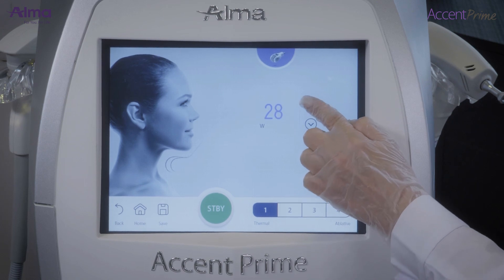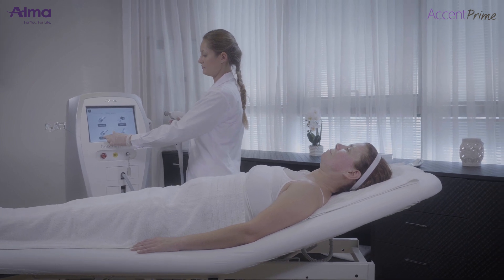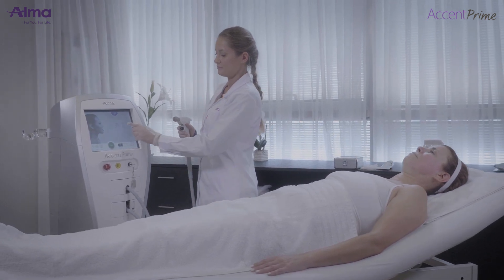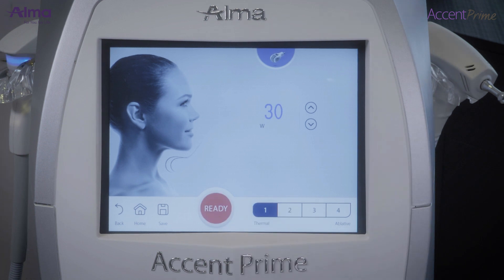Start treatment. Select the desired tip — roller or stationary — and connect it to the distal port of the applicator. Set the power and the mode of the treatment: thermal or ablative. Start treatment by pressing the trigger.